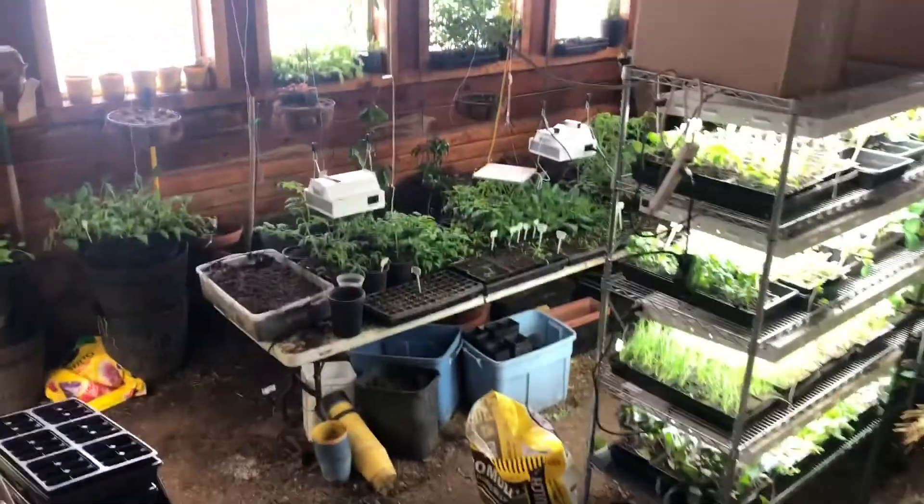Hi, this is Max here again today. I want to show you my growing area where I start my seeds before I plant them outside in the high tunnels. Even as it gets later on in the planting season, I start some of the seeds in here during the spring and then transplant them in the outside garden where I don't direct sow seeds. Okay, I'm walking in.